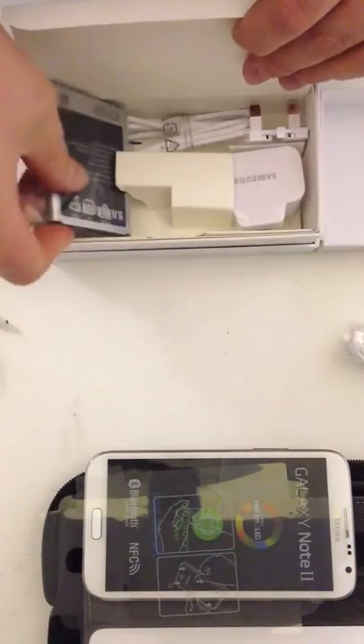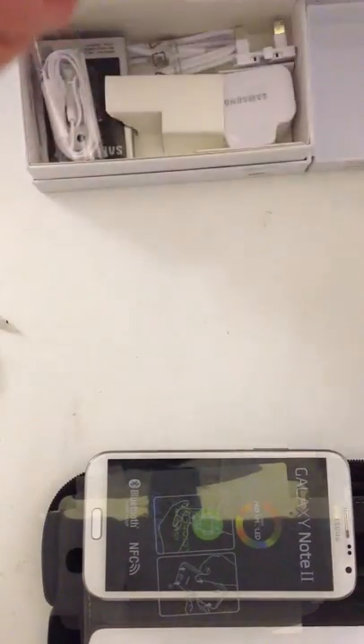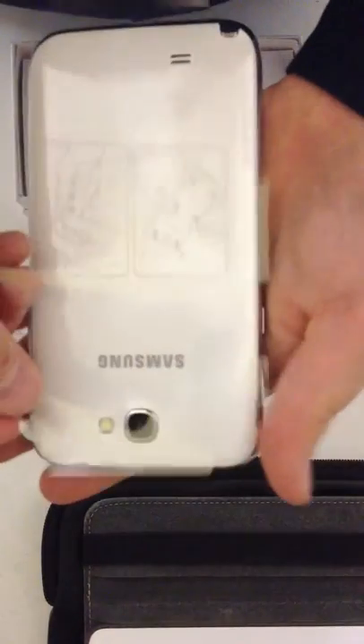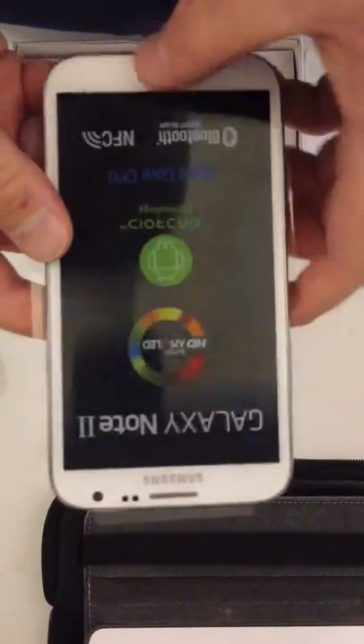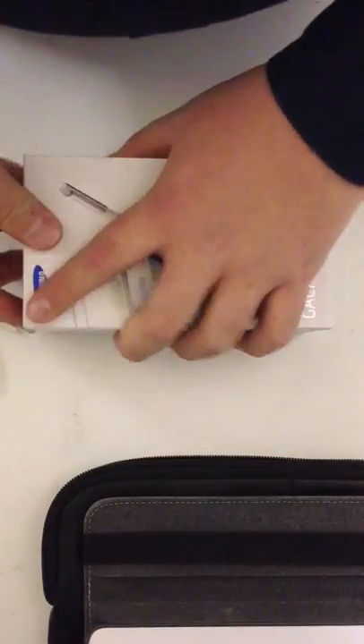It'd be cool if it could auto-focus for me, but never mind. That is the Samsung Galaxy Note 2. We will have a review coming about soon — this is just simply a quick unboxing just after we've got it straight in stock. But as you can see here, it's a very nice, big display. Only available in white, unfortunately — untypical of Samsung that. And there you go — sorted. That's the Galaxy Note 2.